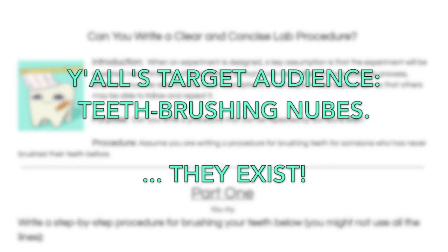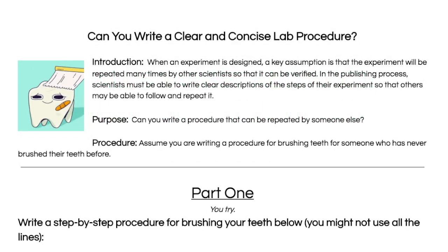Purpose: Can you write a procedure that can be repeated by someone else? Procedure: Assume you are writing a procedure for brushing teeth for someone who has never brushed their teeth before.